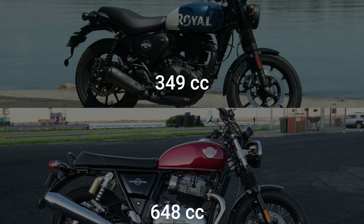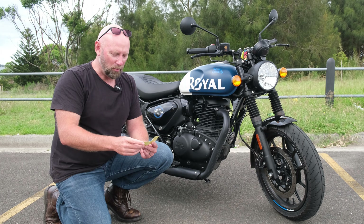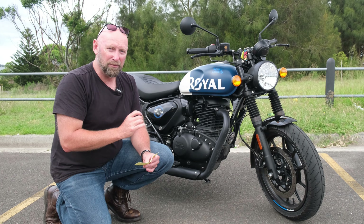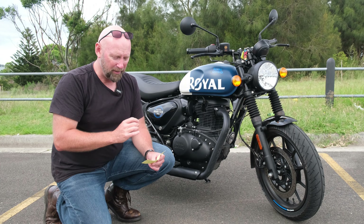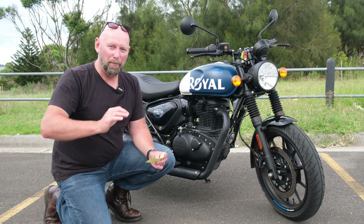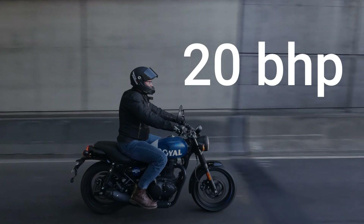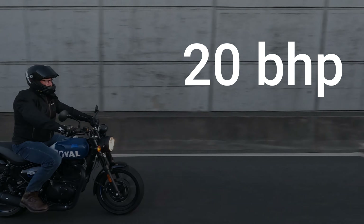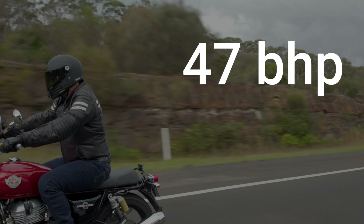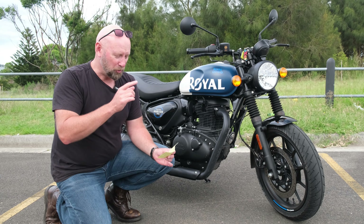349cc versus 648cc on the Interceptor. The Hunter 350 is $7,590 right away; the Interceptor is about $4,000 more, but you're getting almost double the bike for that $4,000. 20bhp on the Hunter versus 47bhp on the Interceptor — so you've almost got double the horsepower for 4 grand more.